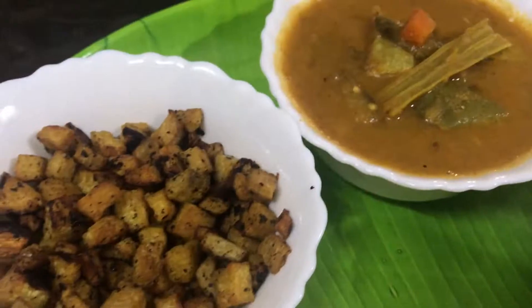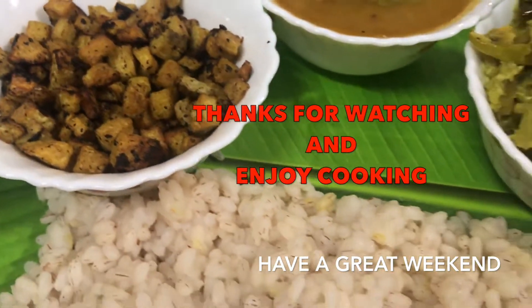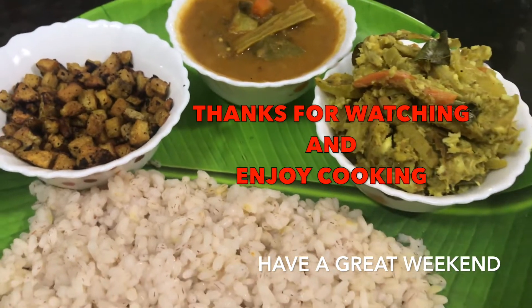That's all. I'm going to end the video now. Bye bye. Thanks for watching and enjoy cooking. Have a great weekend.